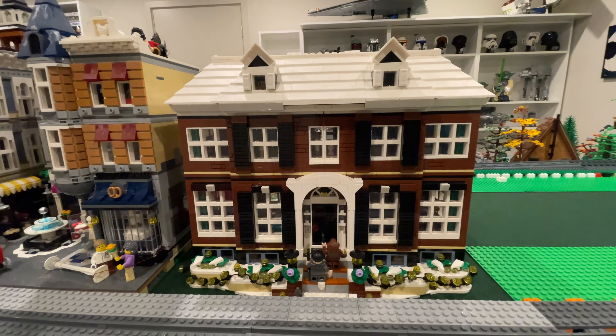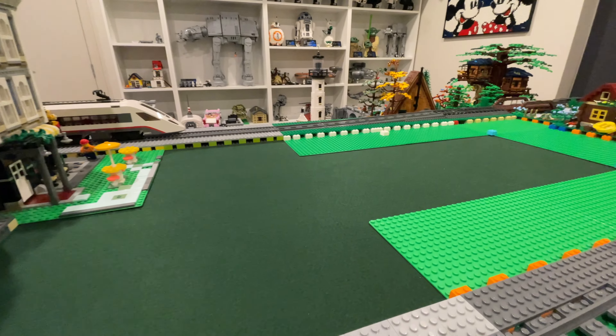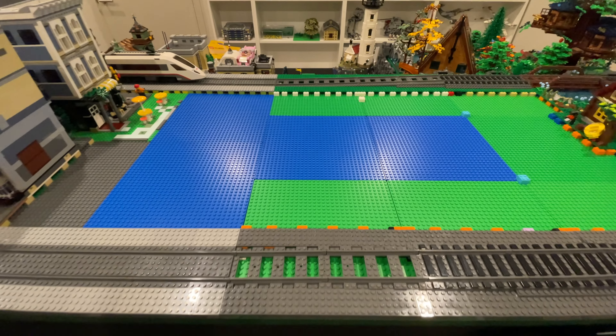The first thing will be to move things out of the way. Now I can add some base plates. The colour doesn't matter as I will plate this entire area, just like the rest of the city.